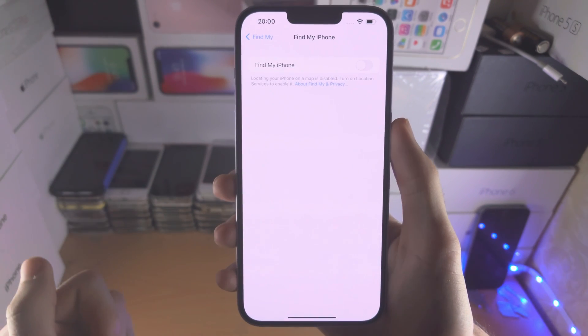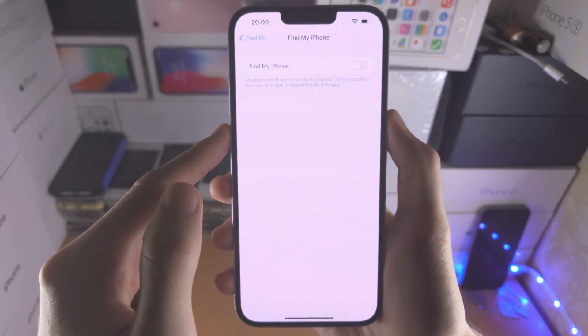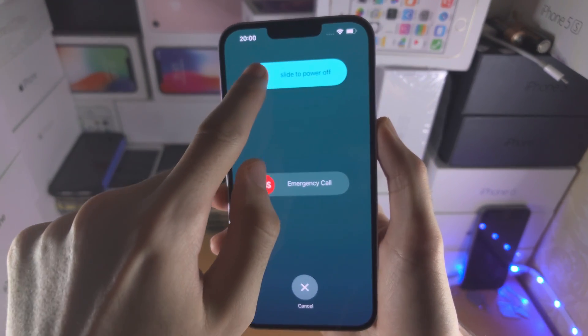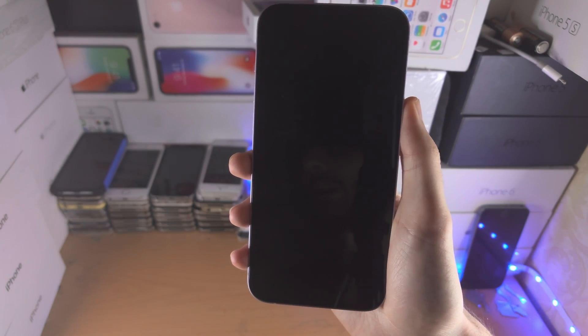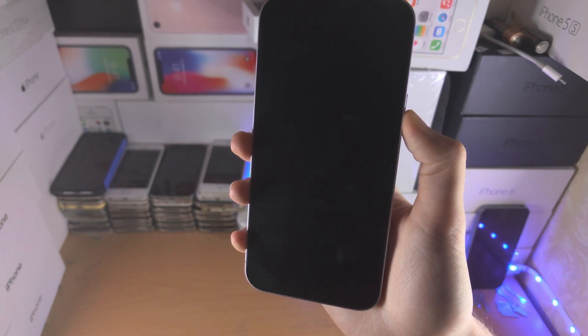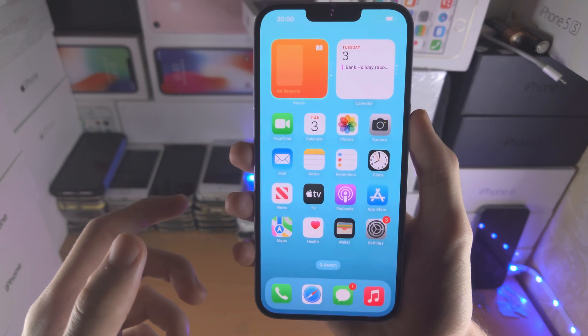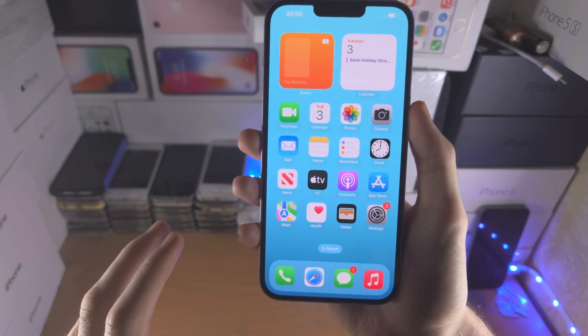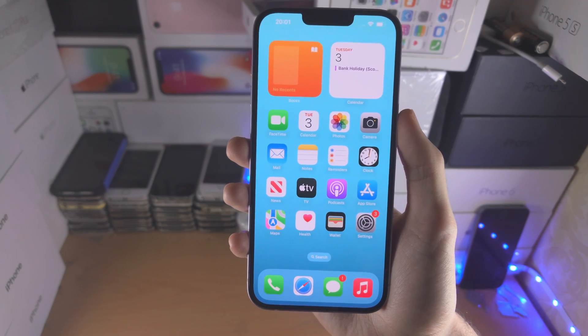After you have removed Find My iPhone, hold down the power and volume down key together, slide to power off, and once the device is off hold down the power button to turn the iPhone back on. After the restart, unlock your iPhone or iPad and leave it on the home screen. Don't play around — stay on the home screen and move back to the computer.